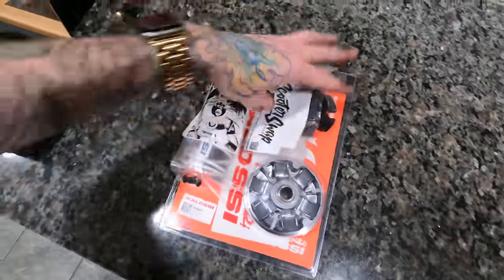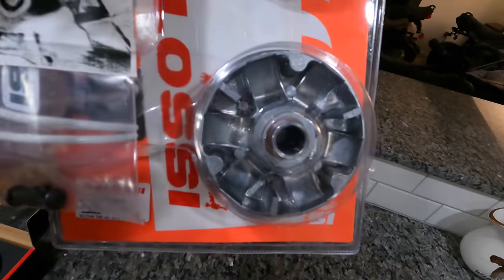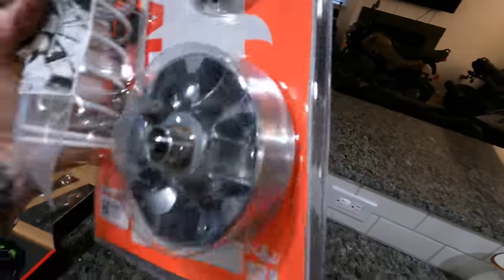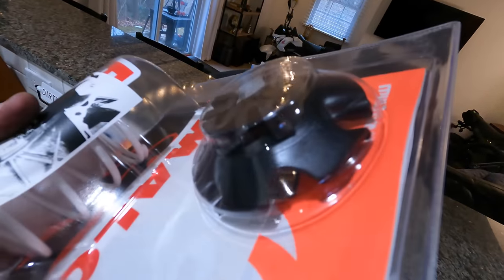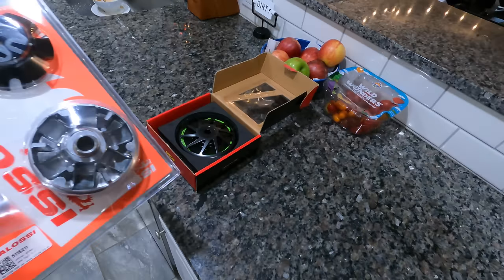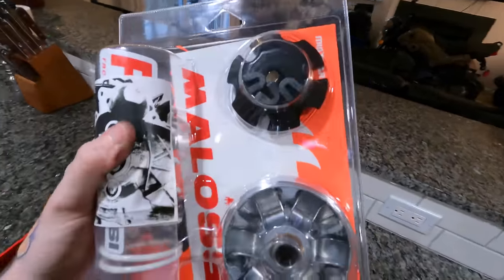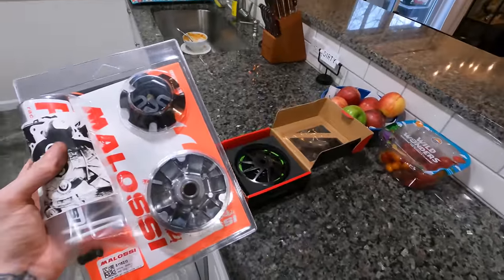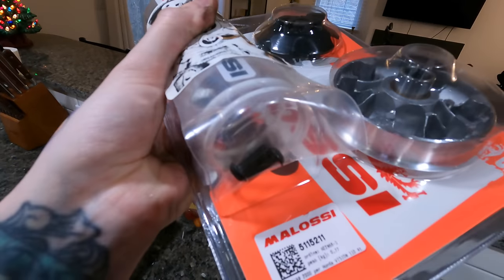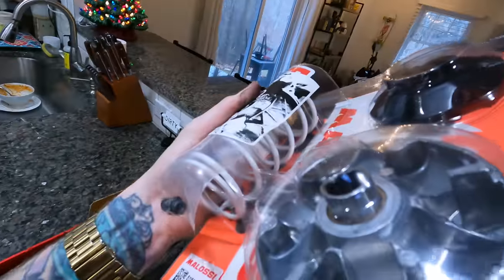And then to go with that, we have the Malossi variator. You got that piece that holds the roller weights, a new replacement for that, and then the plate that covers it and the sliders right there. You got the rollers under there — lighter rollers that come with it, kind of pre-designed to get the best results out of the Navi possible. Both of these things should improve not only the acceleration but also the top speed. You can tune it as you go and get different weight rollers depending on if you want higher speed or more acceleration. It also comes with these two bolts that you have to use with the new plate just so that it clears everything within the transmission case. And then that is the new contra spring that will hold everything together.